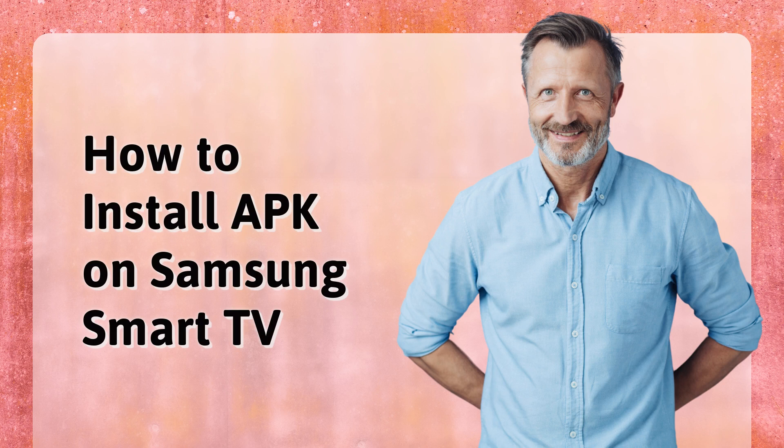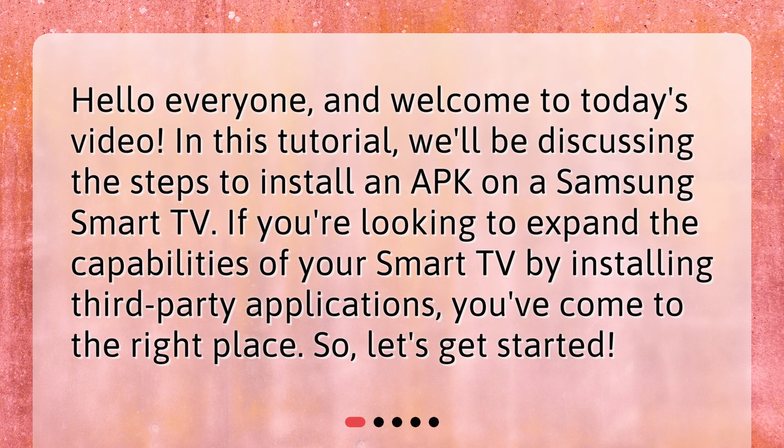How to install APK on Samsung Smart TV. Hello everyone, and welcome to today's video. In this tutorial, we'll be discussing the steps to install an APK on a Samsung Smart TV. If you're looking to expand the capabilities of your Smart TV by installing third-party applications, you've come to the right place. Let's get started.